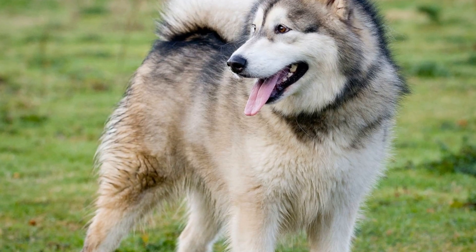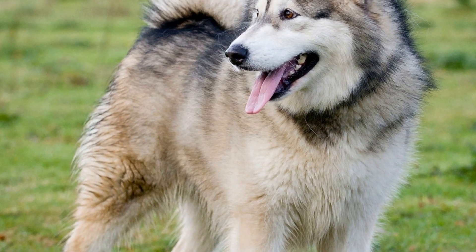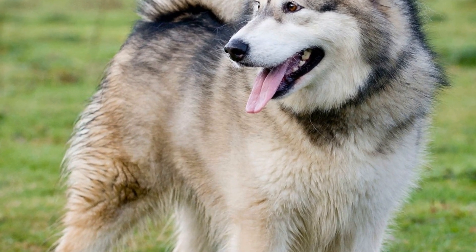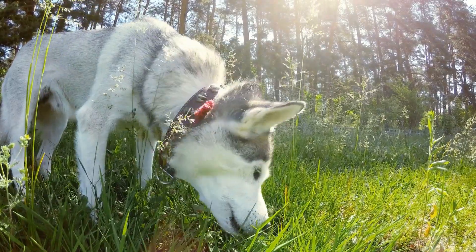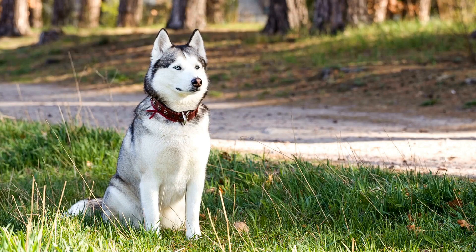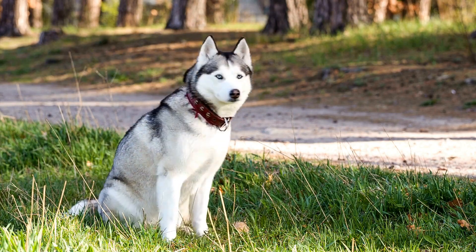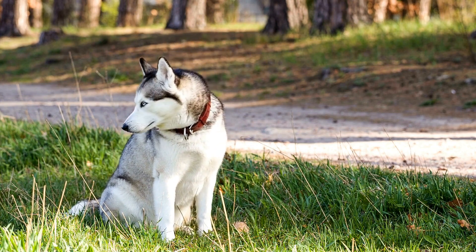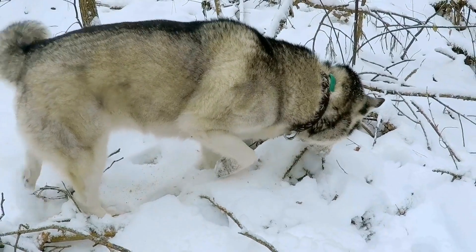3. Establishing a Routine. Consistency is key in training any dog, and Siberian Huskies are no exception. Establish a daily routine that includes feeding times, exercise sessions, and training periods. Having a predictable routine helps Huskies understand expectations and reduces any confusion or anxiety. Stick to your routine as far as possible, even on weekends or during busy periods.